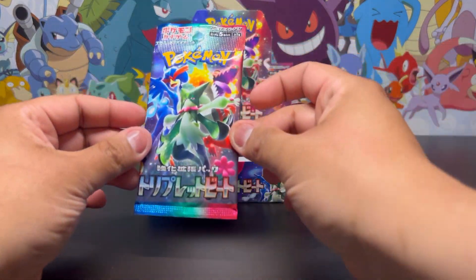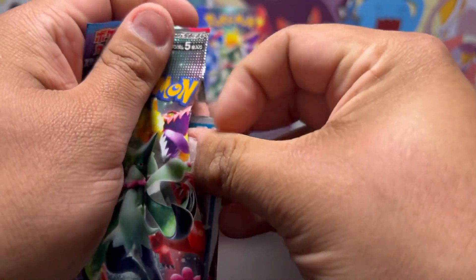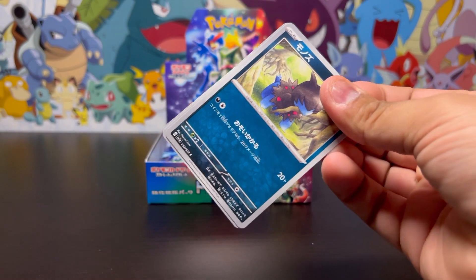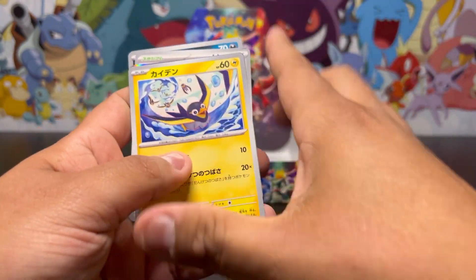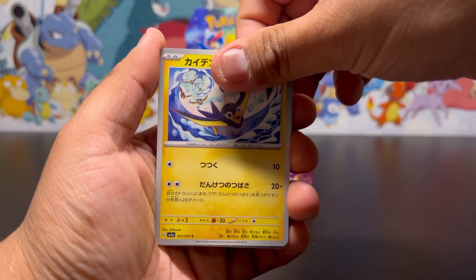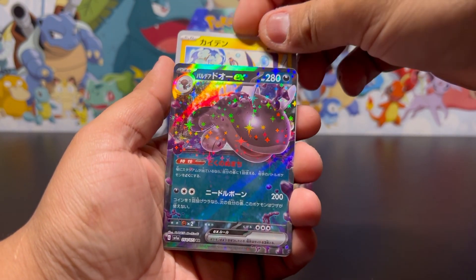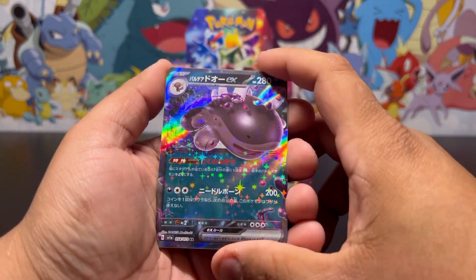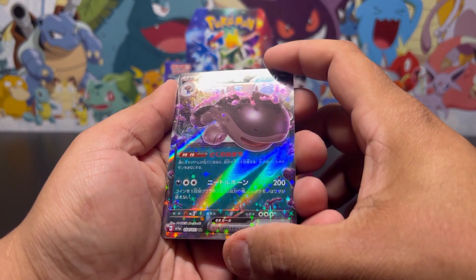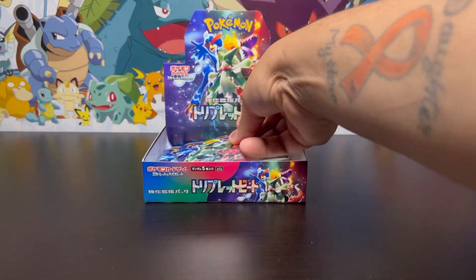Nothing big yet but let's see what we get. Hopefully we get something better. Not a bad pull so far — the pulls have not been bad at all. Hopefully we don't double up on anything. Another one back here — we got another EX! I'll take the EXes. Look at the way they do the holo pattern on the EXes — very beautiful card.